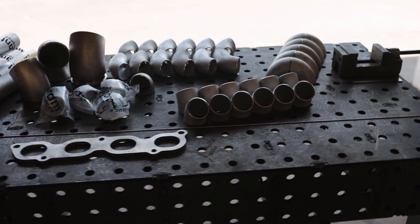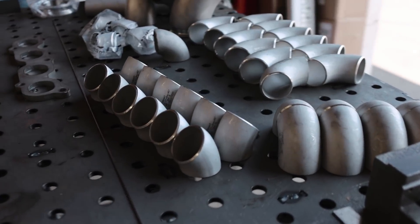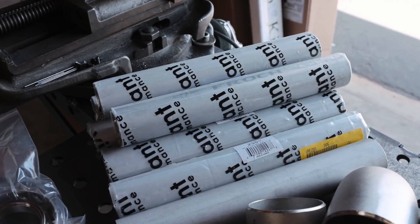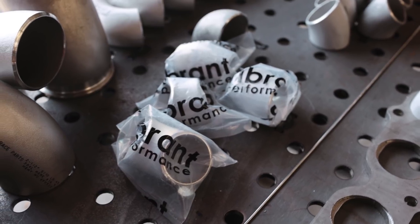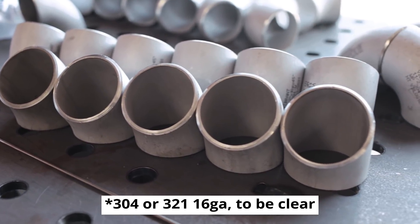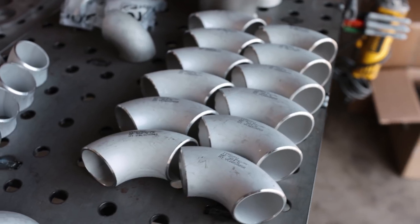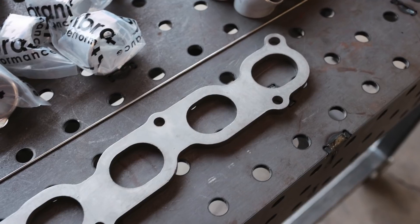We've got a lot of materials on hand to build this turbo manifold, and this is all stainless Schedule 10 pipe from Vibrant Performance. There are a number of ways to build a turbo manifold. I'm choosing this Schedule 10 stuff for its ease of use and because we've got a very heavy turbo to support and a lot of boost pressure to withstand. For this project we've got a slew of 45-degree bends, two different radii of 90-degree bends, a bunch of straight material, plus turbo flanges and the header flange that will attach to the engine.